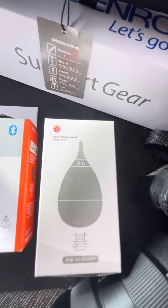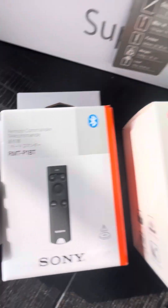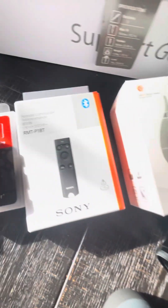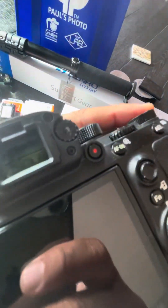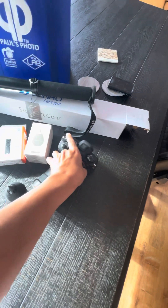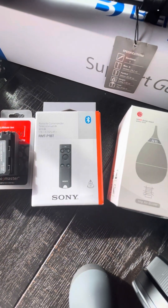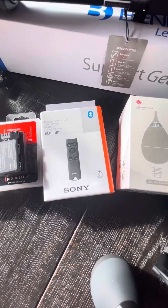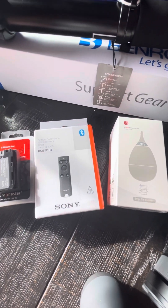I also got a Bluetooth remote that can connect to this camera without me having to keep pressing the record button right here, because every time I do that it ends up shaking the camera. For production's sake, I don't like that constant shakiness in the clips I'm creating.